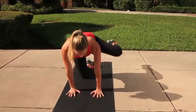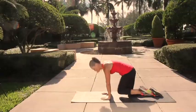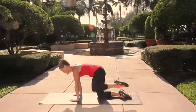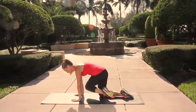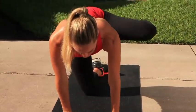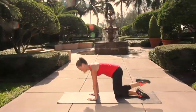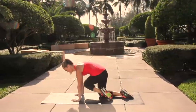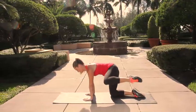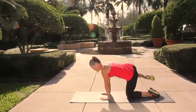Exhale and tuck it under to your opposite elbow. Keep pushing those hands against the floor, keep the shoulders nice and square, scoop the abs in and up as that knee comes across. Go ahead and switch legs — taking the other knee out to the side of the hip and tuck it under and across to that opposite elbow.